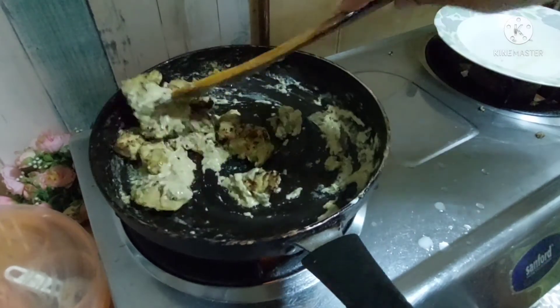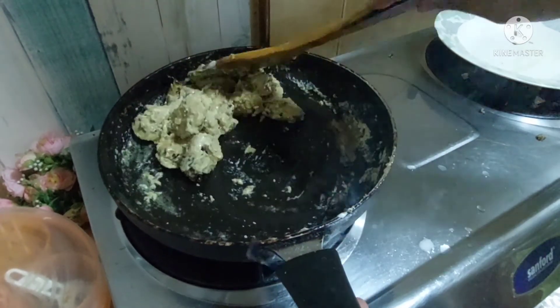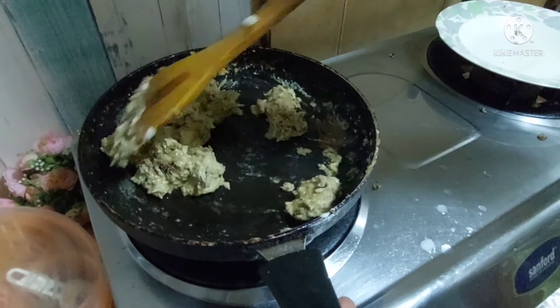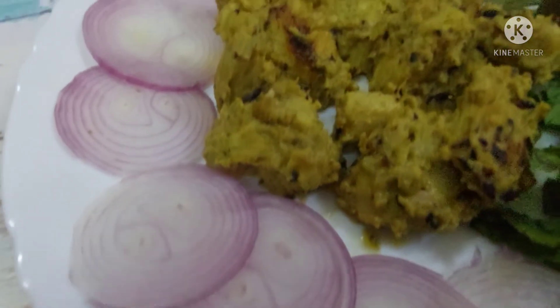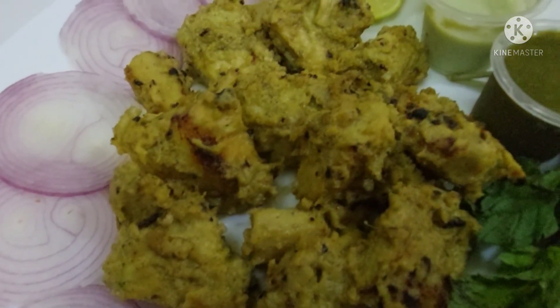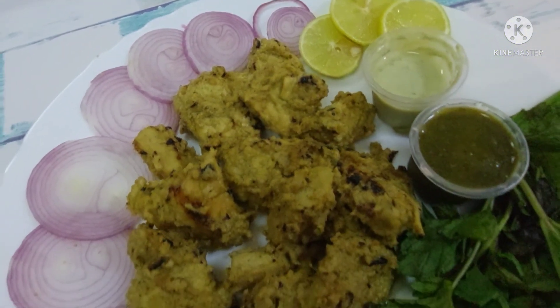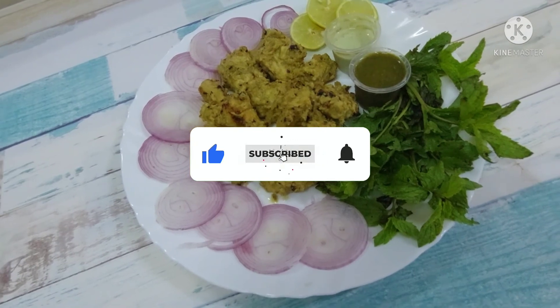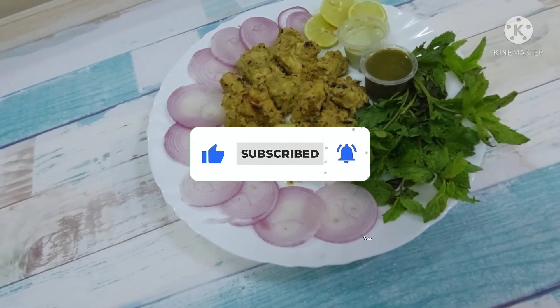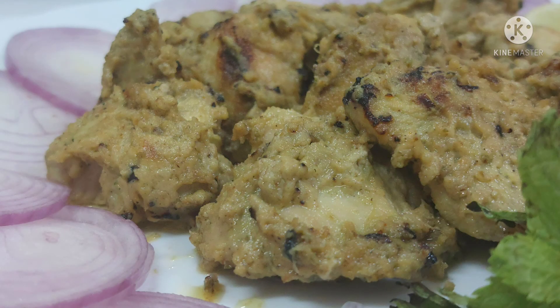Now we are going to add the chicken and coat it well. Mix it well on high flame for 1-2 minutes and it is ready to serve. It is so tasty and it looks so good. If you like this recipe, please like it. Don't forget to subscribe to the channel and hit the bell icon. I will see you with a new recipe. Till then, take care and goodbye.